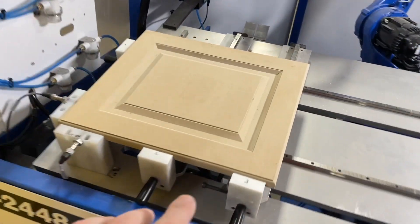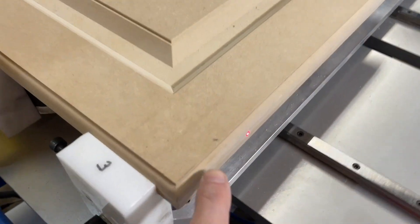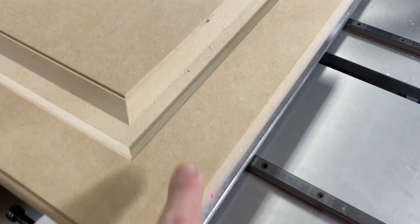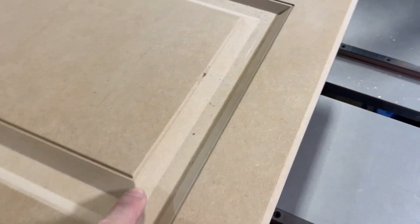Let's just talk about this for a quick second. This area right here of the profile — the rounded part — will not be sanded by the robot. That's something you're going to have to tackle by hand while you're doing the inside profile here.